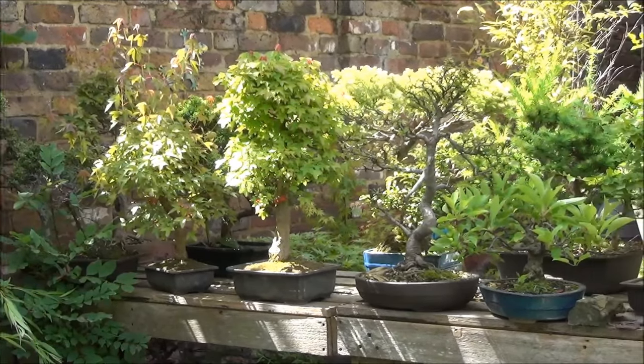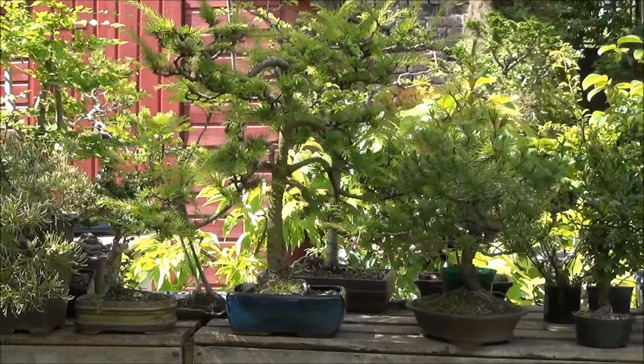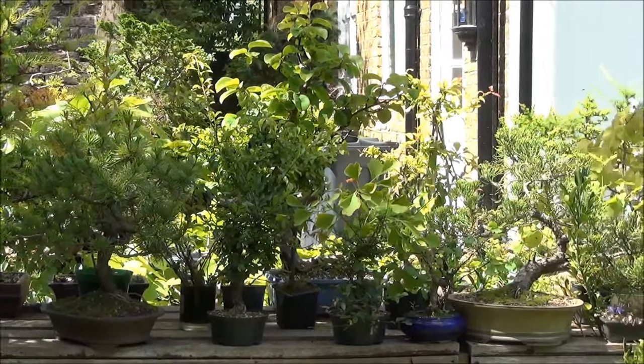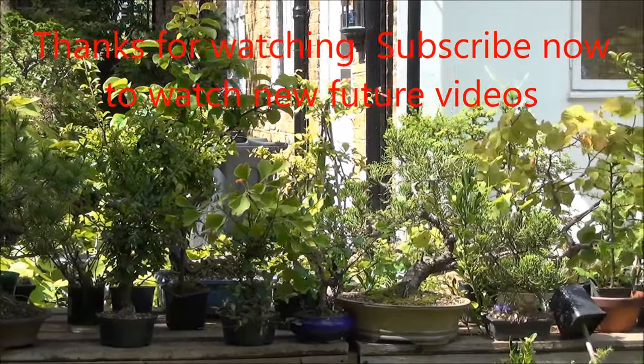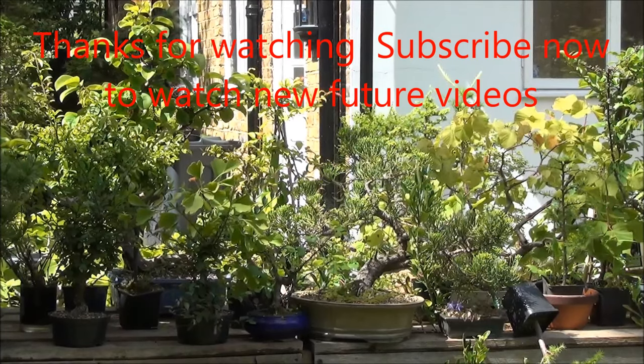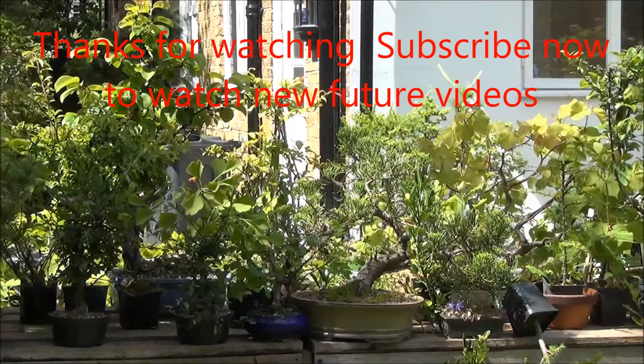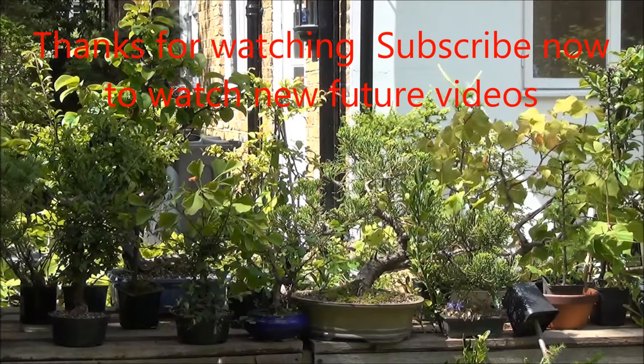This is a view of one of my benches. The trees are packed very, very tightly and closely together, and you're not really able to appreciate them when they are so tightly packed — they have to be separated and viewed individually.